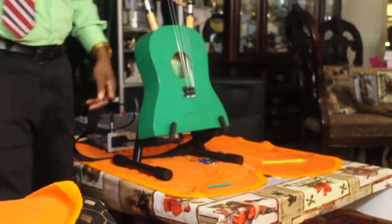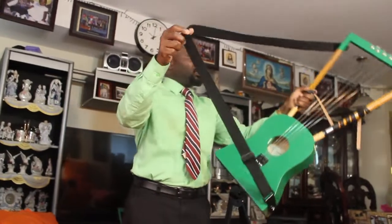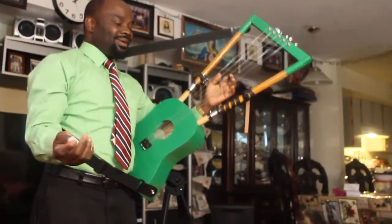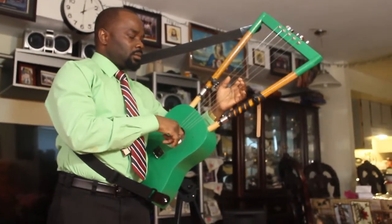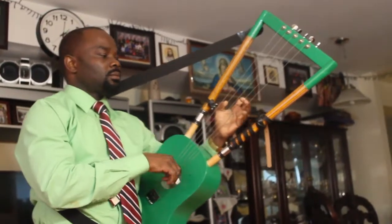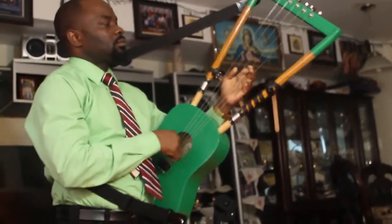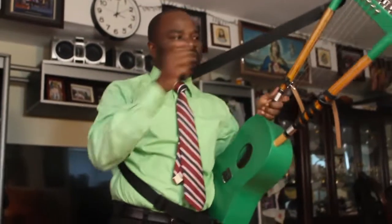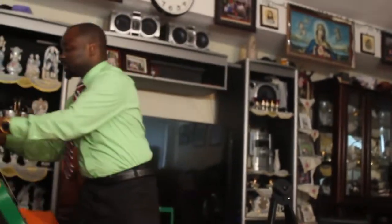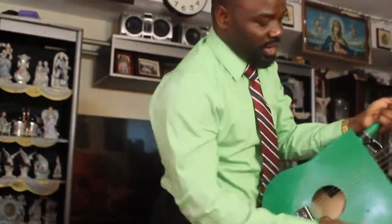You can hold it the same way — you put it like that and it's easy. It sounds great, perfect, nothing wrong with it. This one is without a speaker. And I actually made it in my favorite color — green is my favorite color.